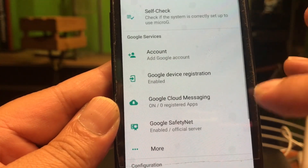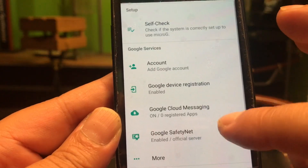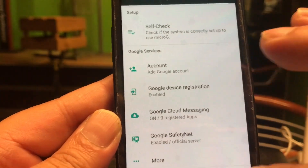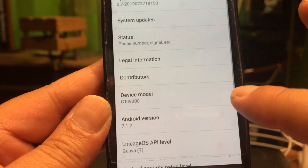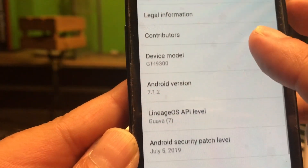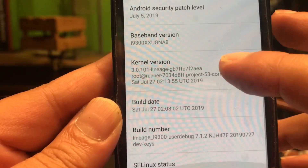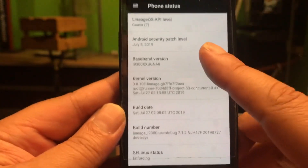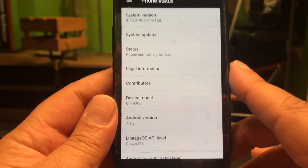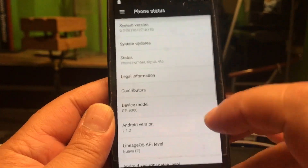Here you have the MicroG settings. You can add a Google account into the phone. Google Cloud Messaging, Google SafetyNet. About the phone — here you can see system updates. Security patch level: the 5th of July. That is so amazing for this phone. Really, this phone is really blessed. I hope it will stay that way. I don't hope that e will kick it out of development. Because this phone can last a bit longer, especially if we keep those security patches coming.